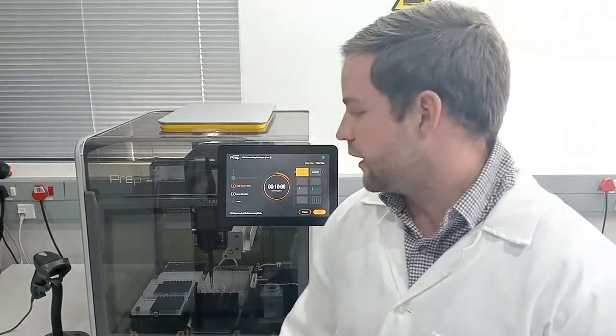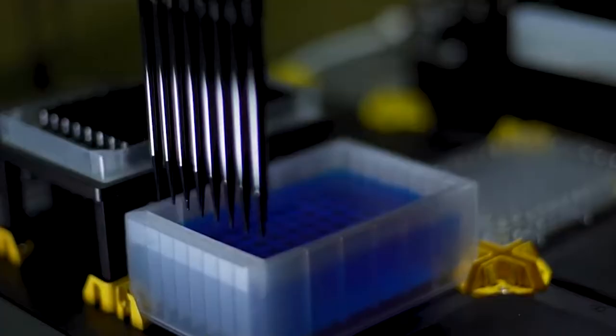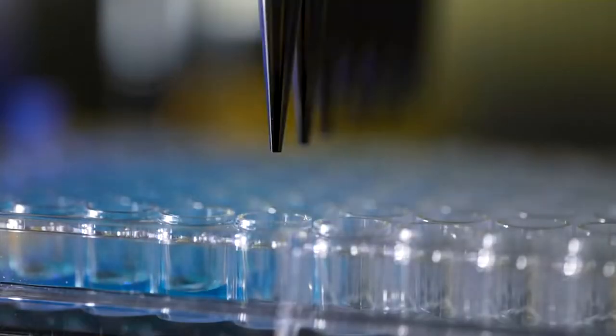Hi everyone, today we're going to be showcasing the Microlab Prep from Hamilton Robotics. Microlab Prep is the smallest footprint that Hamilton Robotics can offer. The nice thing about it is it includes all the liquid handling technology that we know from Hamilton Robotics in terms of air displacement, core technology, as well as liquid level detection.